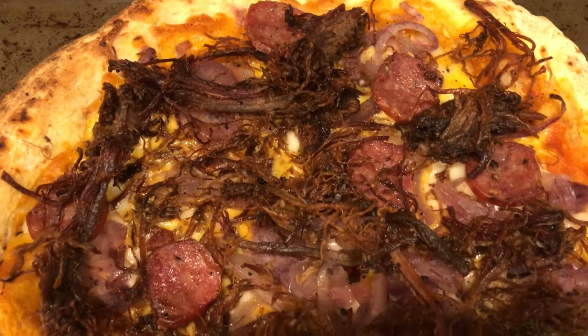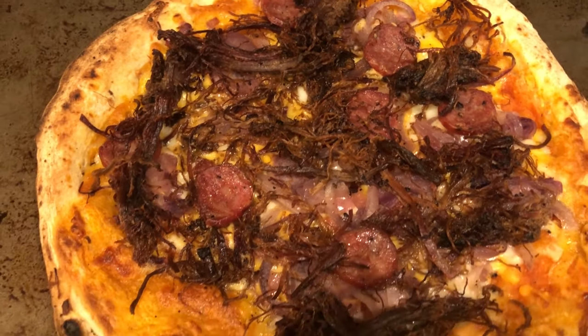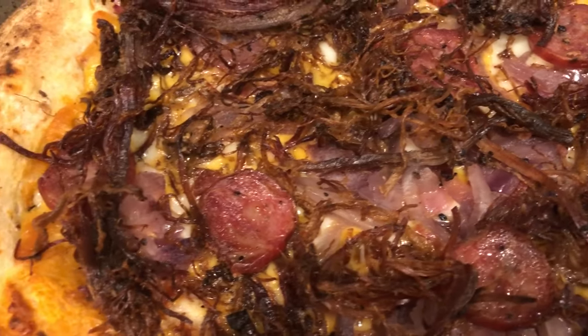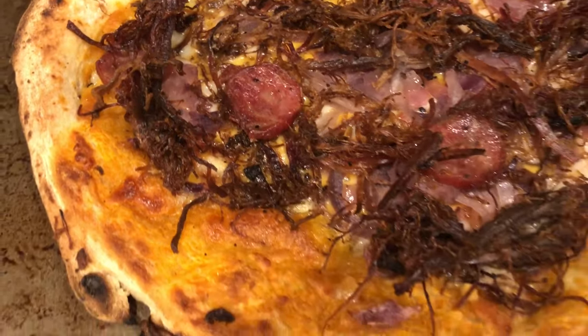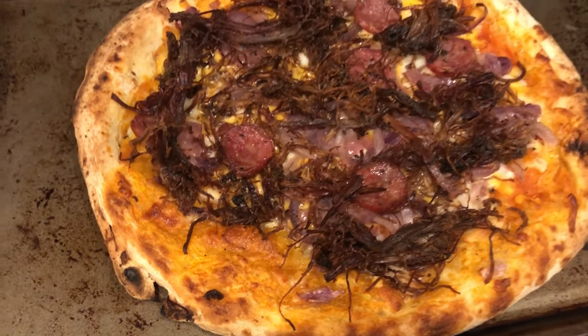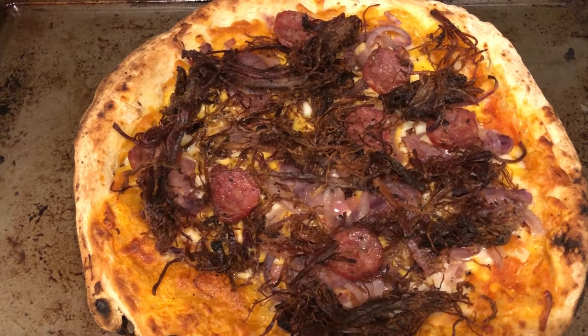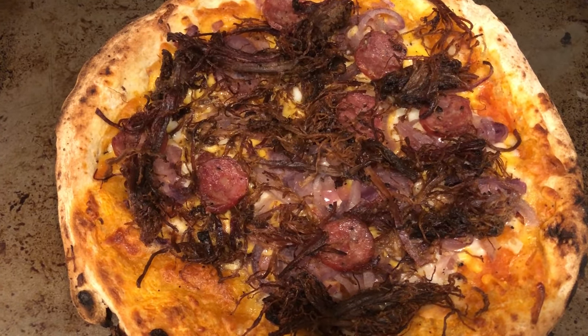The sausage is spicy — it has a kick to it. You can see the pickled red onion and all the different cheeses. Howard and I are both really excited to try this because we love barbecue. So this is what we are having for dinner tonight.